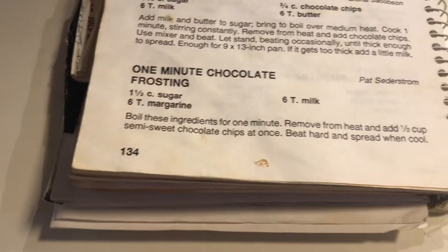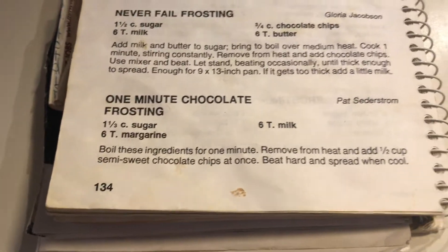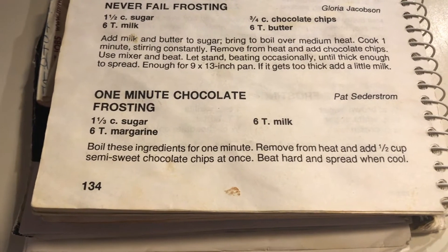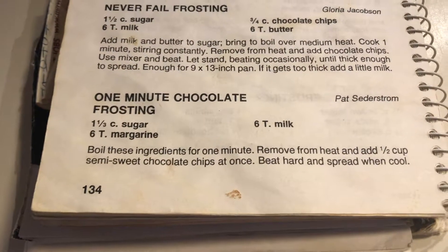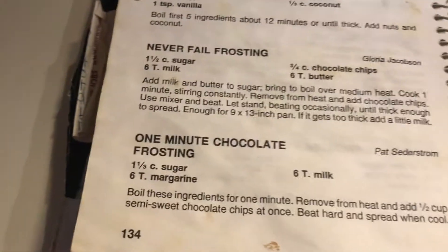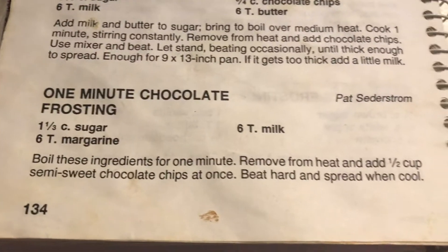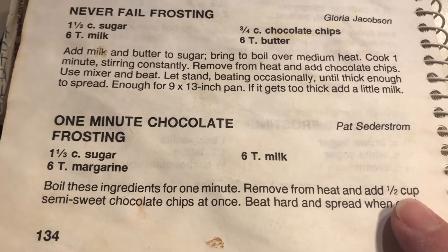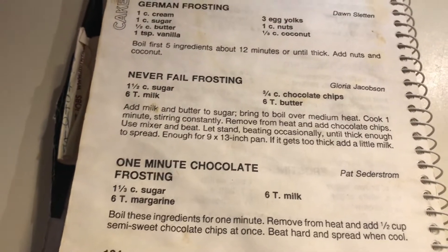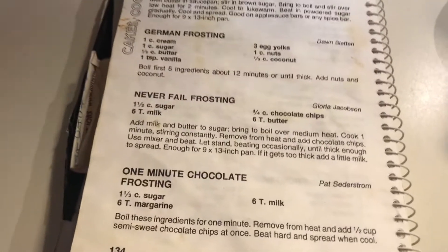Here's my church cookbook and this is the one-minute frosting I'll be using. I need one and a third cup sugar, six tablespoons margarine, six tablespoons milk, and then at the end you add half a cup of semi-sweet chocolate chips. We're going to boil up the other ingredients first.